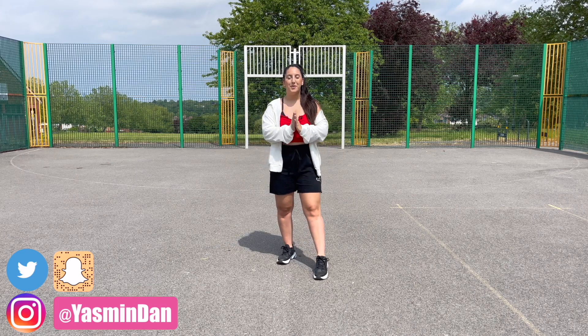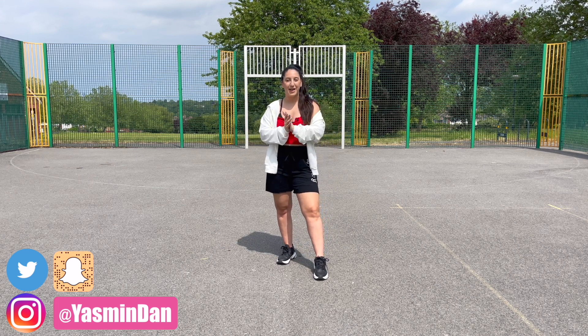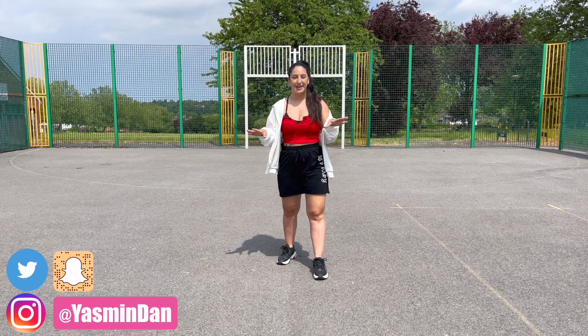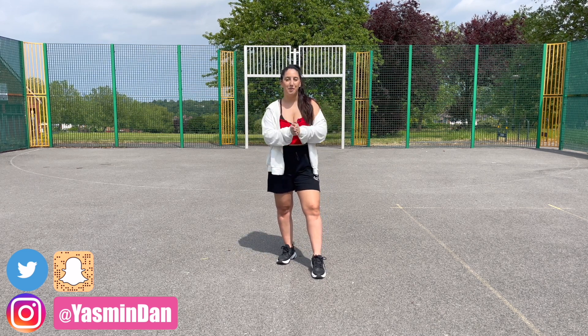Hey guys, welcome back to my channel and welcome back to a brand new dance tutorial to 'Fulinito' by Becky G. Apologies if the pronunciation is wrong, but I love this song — it is such feel-good summer vibes.